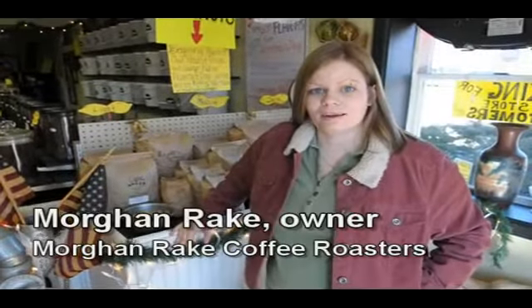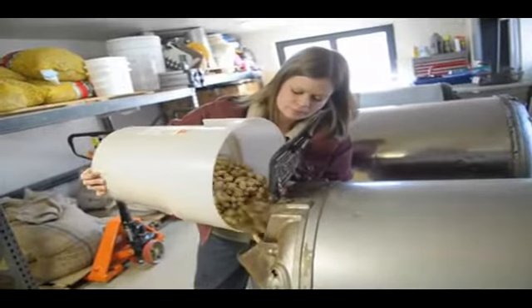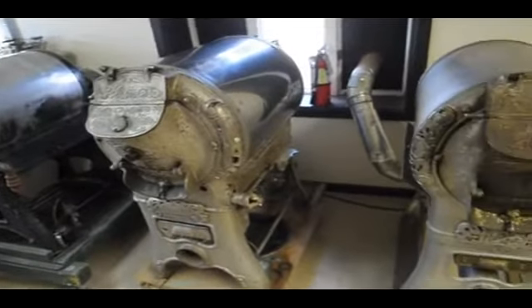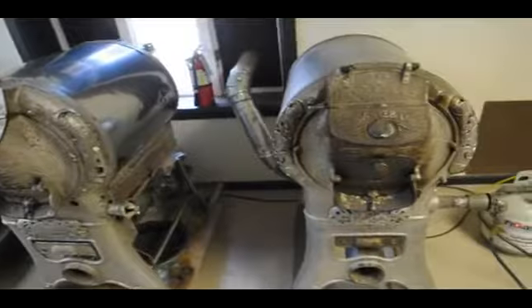Hi, I'm Morgan Rake. I own Morgan Rake Coffee Roasters, and today we are actually roasting medium peanuts in our Victorian-era royal roasters. This particular roaster is from the early 20s.